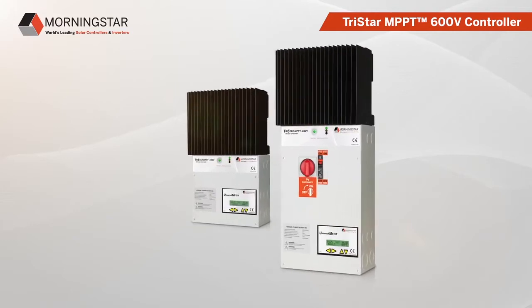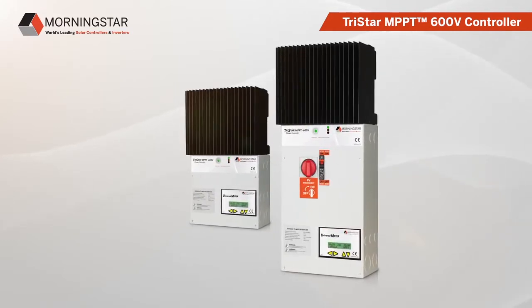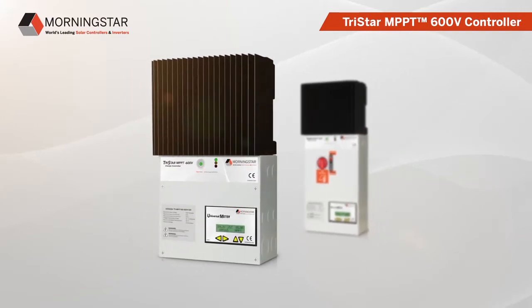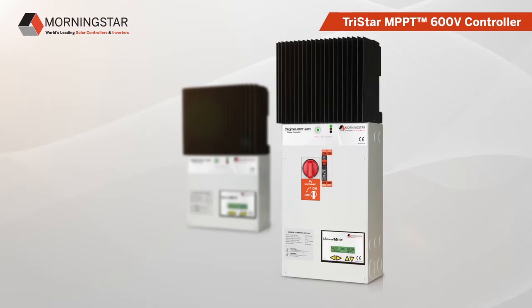Morningstar is proud to introduce two new additions to our world-leading Tristar MPPT controller family: the Tristar MPPT 600V charge controller standard version and the version with optional DC disconnect box.